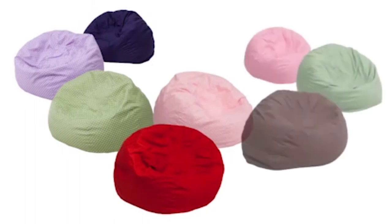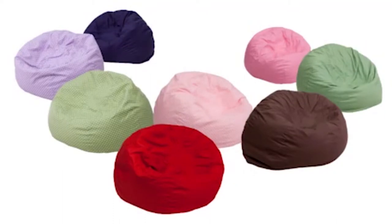Color options for this bean bag chair include green, pink, and purple with white dots, or choose from solid colors of navy blue, brown, green, light pink, and red.